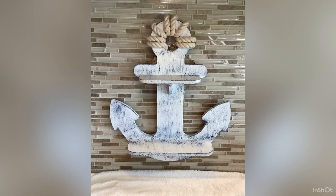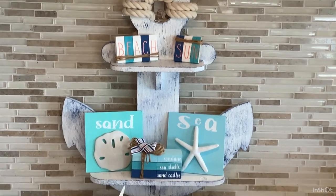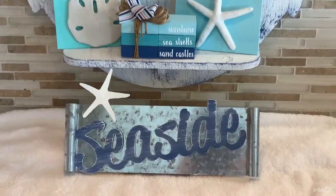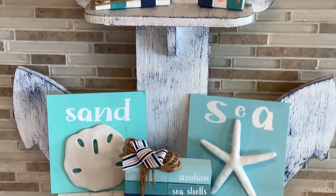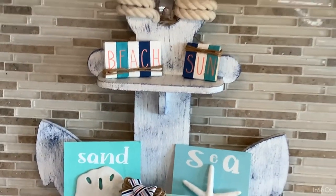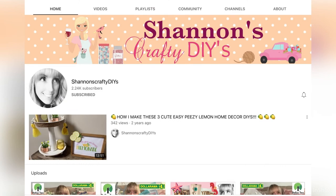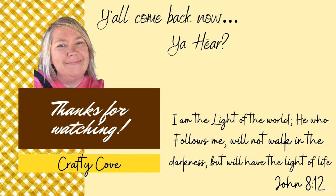Here is our final reveal with all of our projects together, everything sitting on the anchor shelf — except for the little Seaside sign which was a bit too big and had to sit below. I love how this whole collection turned out. I'm sure my sister-in-law who decorates with nautical decor is going to want a lot of this! Again, thank you to Shannon for being such an amazing crafter and for asking me to collaborate. Thanks for watching y'all — come back now, you hear!